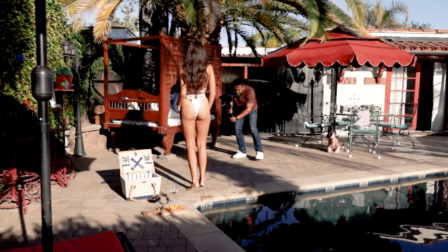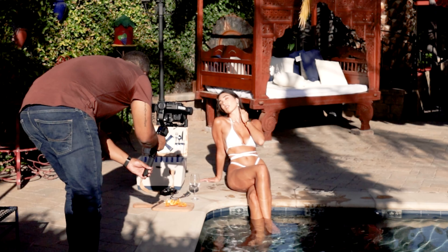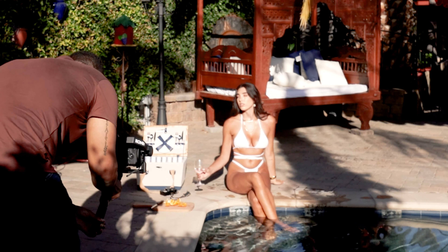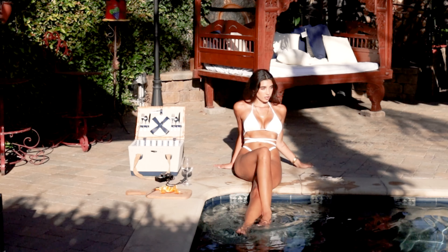One of the reasons why a 70-200 is great for outdoor locations is you can get further back — you can shoot at 70, 100, or 200, and if you have enough space, you can get that portrait and move back and forth. It's not the perfect lens for close-ups indoors, but if you have enough space, this lens is great, and I advise shooting it outdoors if you can.